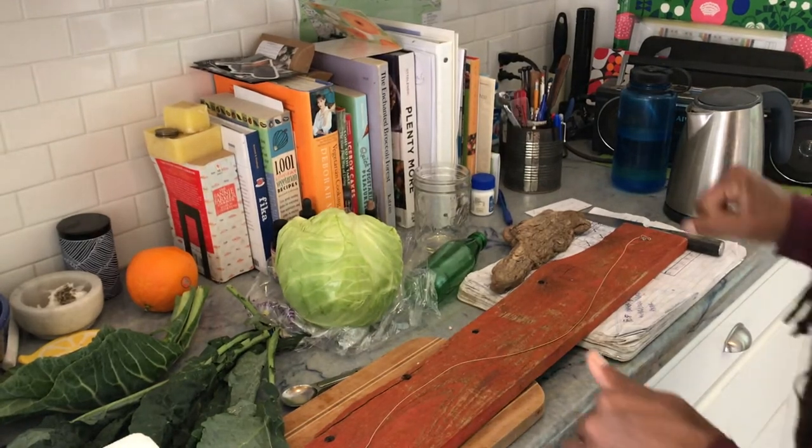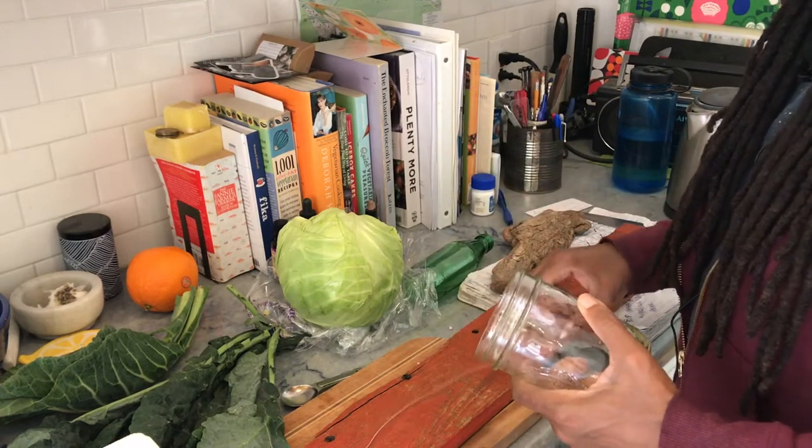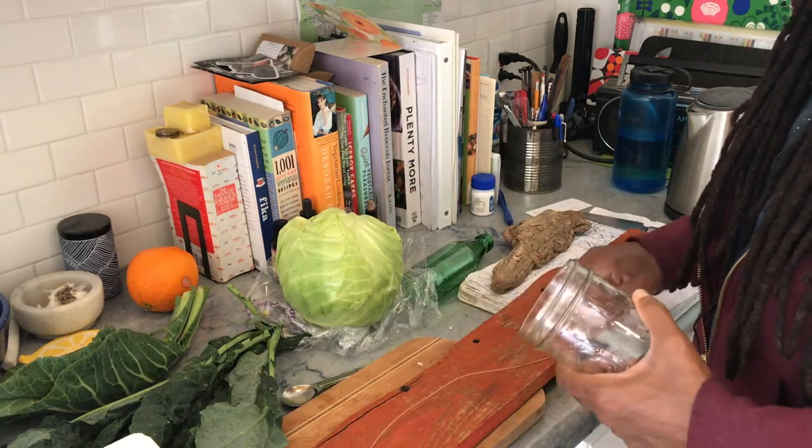Hey guys, it's just a quick little video. I want to show the instrument I'm going to record with. It's this — it's a diddly bow.